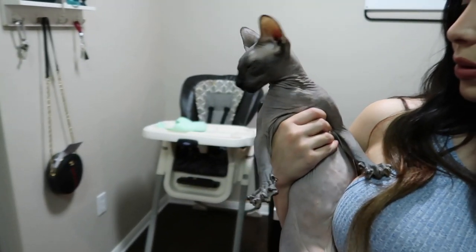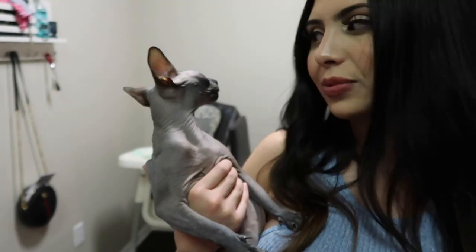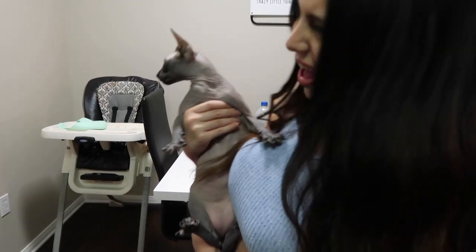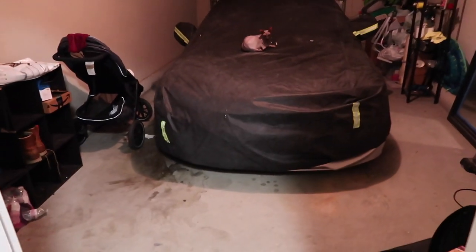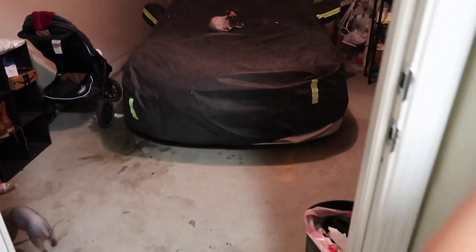Eloisa wants to say hi to the camera! She's a sphinx cat — if anybody wants to put her in a cat show, let us know. She is absolutely loving the warmth in there — big chilling!